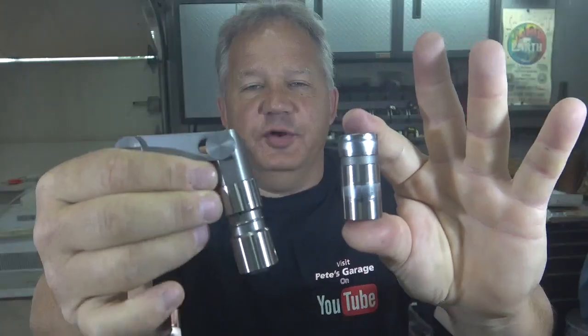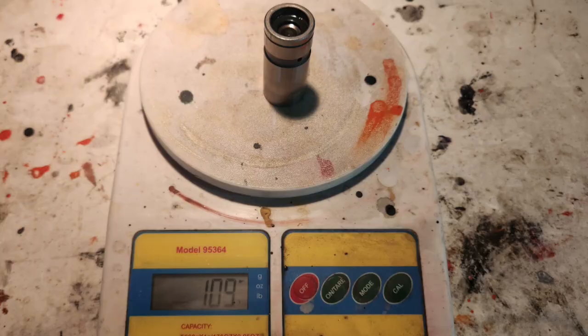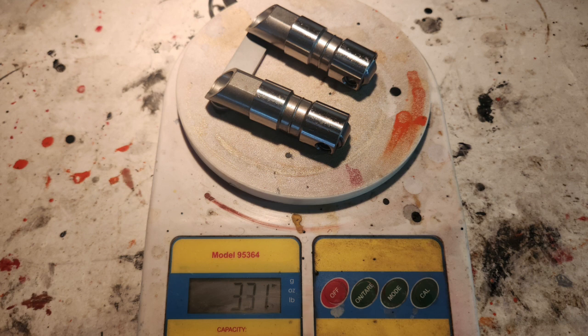Now think about that same concept with the lifters. We have the flat tappet lifter and the roller lifter. The flat tappet lifter weighs 109 grams; the pair of roller lifters weighs 331 grams, or roughly 160 grams apiece — that's an increase of over 49 percent. So your engine goes from a lifter that doesn't take much to throw, like the basketball, to the hydraulic roller lifters, which are heavier — like throwing a bowling ball — so you have more energy in motion.